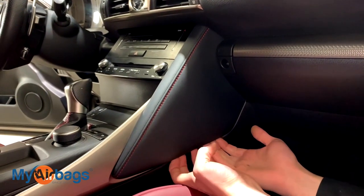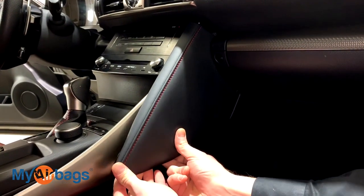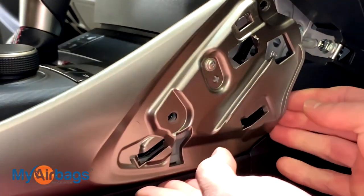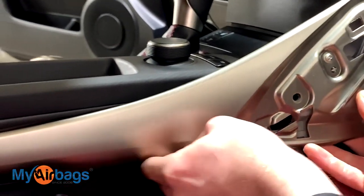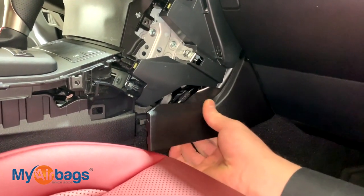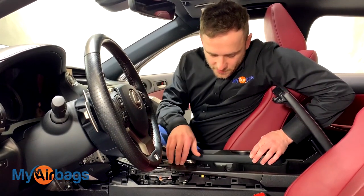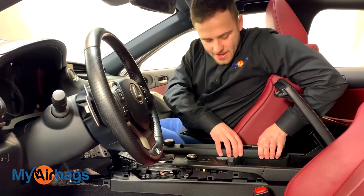If you want to know more, click on the link in the description or go to MyAirbags.com. Now on the passenger side, give the bottom half a nice firm pull towards you. Once the bottom is lifted, go ahead and pull it away. Work the bottom over here, and the last one is right over here — grab it, give it a pull, and pull out this way. Next, start working on the center trim panel, the cup holder area. This part comes off pretty easily; get a nice firm grip on the outside and pull upwards.